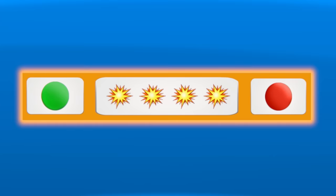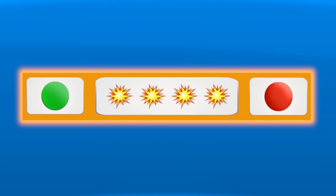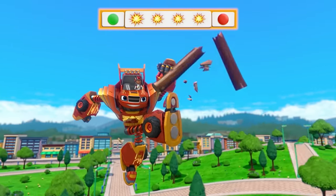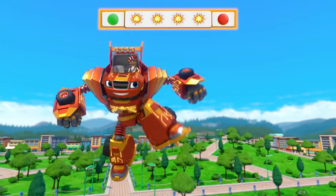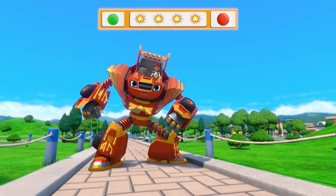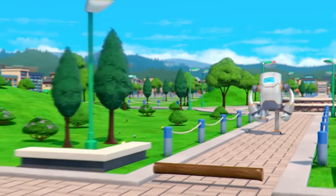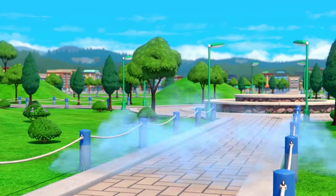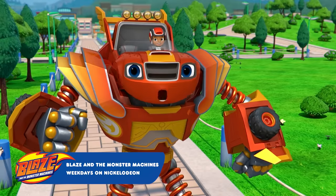Yeah, that's it! All right, so now our code is: go, smash, smash, smash, smash, stop! Go! Smash, smash, smash, smash, and stop! We stopped the throwing robot! That means there's only one robot left to find — the blasting robot! We can stop him because we've got Robot power!